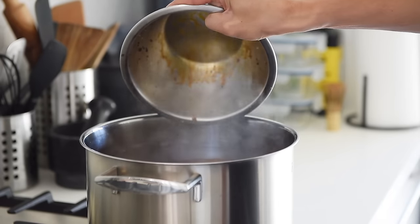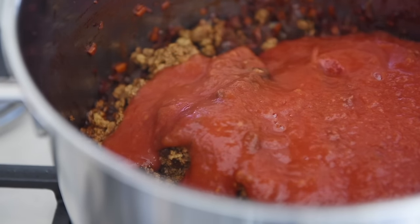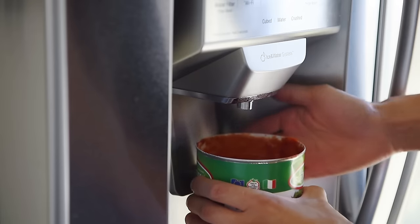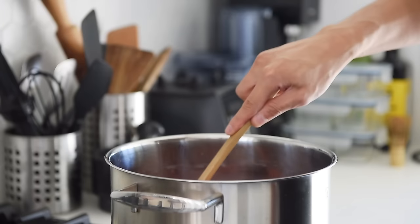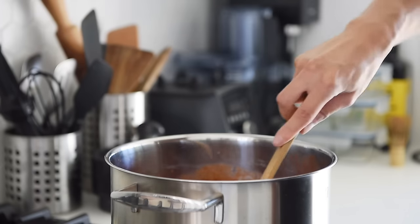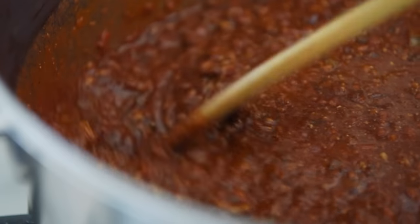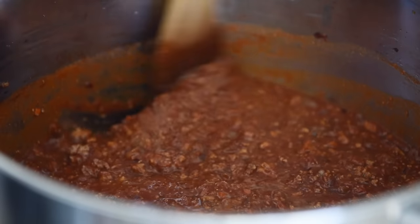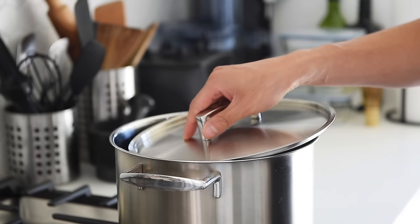Add the crumbled tofu and 3 cups tomato puree. Give the sauce a good stir. Place on a lid half covered and let it simmer on medium low for 20 to 30 minutes.